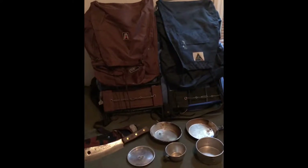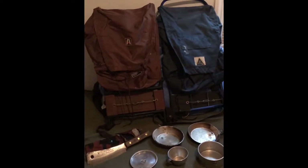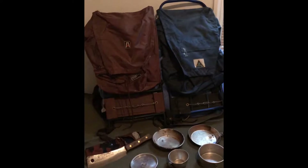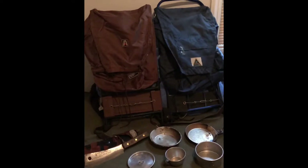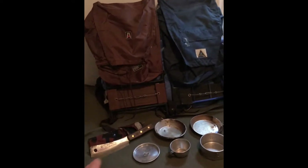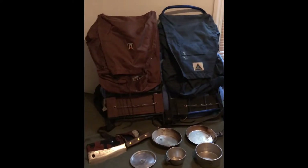Good morning y'all, it's Monday February 11th, about 8:30 a.m. I got the day off today because it's pretty nasty out - snowing real hard. I'm getting ready to go out into the woods after I shoot this video, but I wanted to show you guys the rest of my vintage gear. I did a short video the other day on the little chopper there.